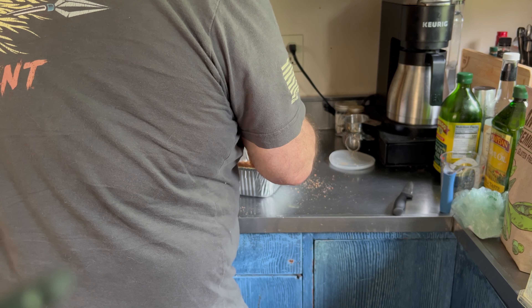Looking pretty good, getting nice and dark. Ten hours in, we're up to 177 degrees. I'm going to take it off now and put it in the pan with the drippings, put foil over it, and put it back in.